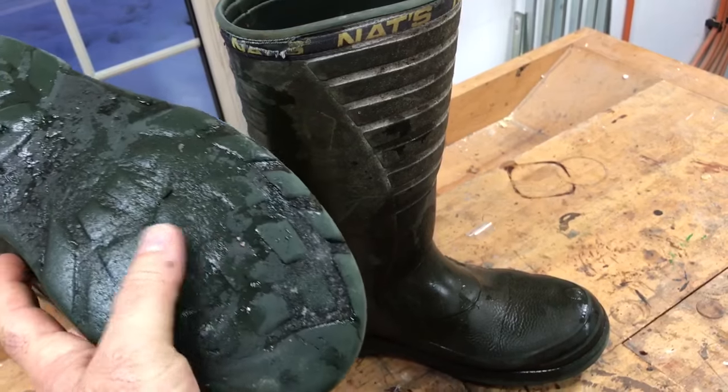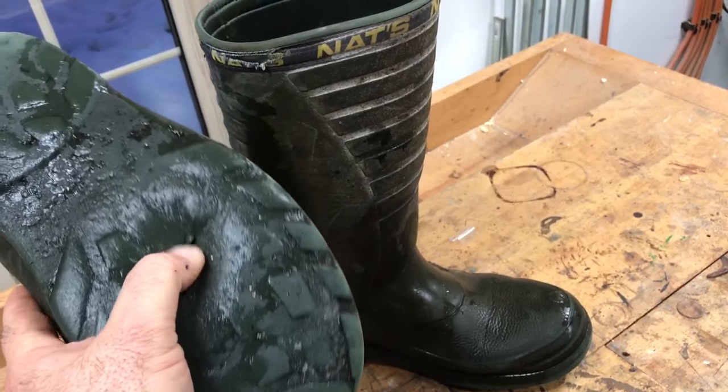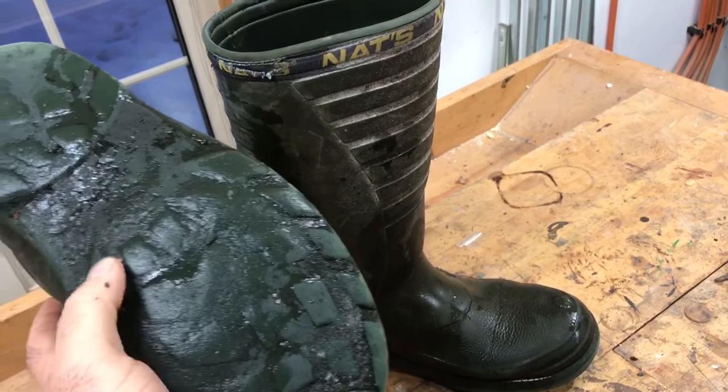They used to have a pretty good tread on them. The tread disappears and now there's almost nothing there — there's an actual hole right where my thumb is.